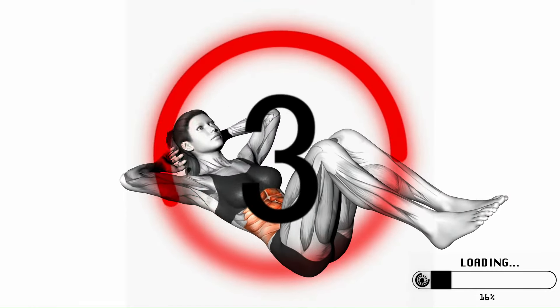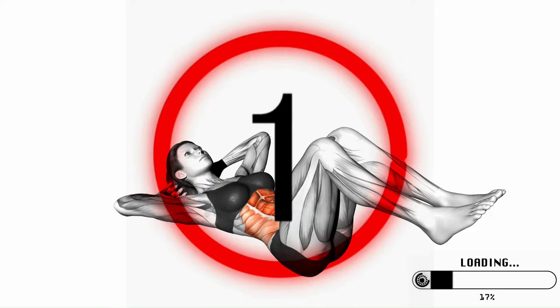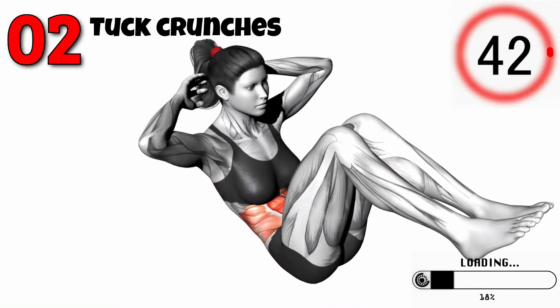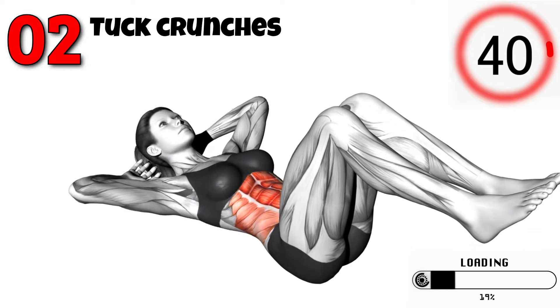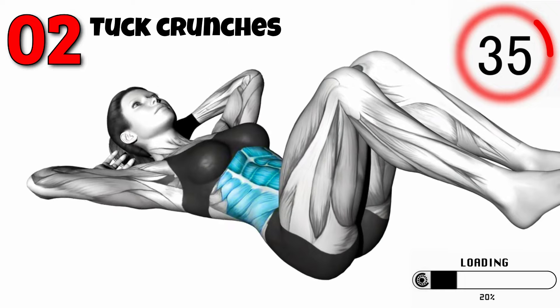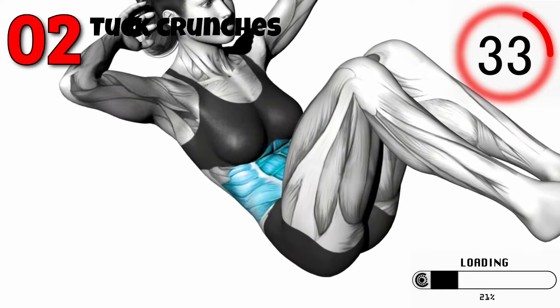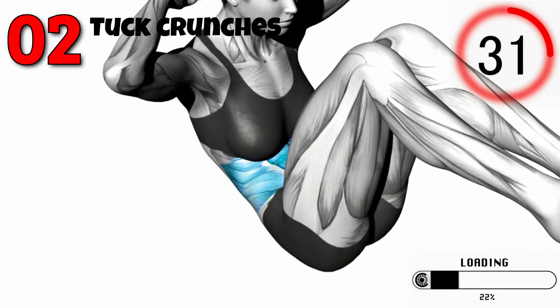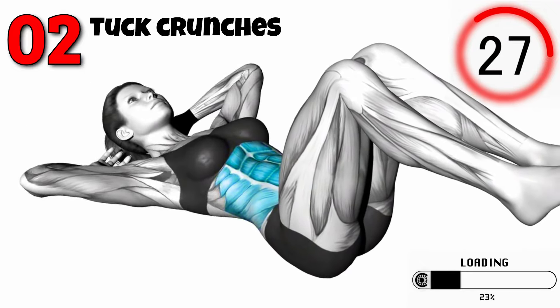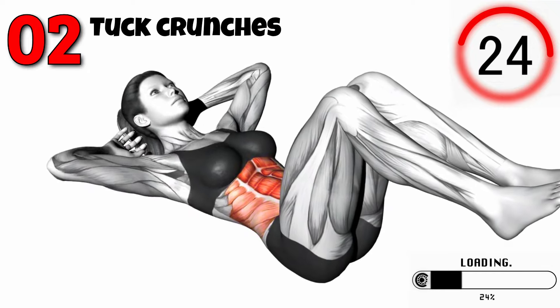Next, let's move on to Tuck Crunches. This is great for engaging your entire core. Lie on your back with your knees bent and feet flat on the floor. Place your hands behind your head or extend them by your sides. Crunch up, bringing your knees towards your chest and lifting your upper body towards your knees. Lower back down and repeat. Aim for three sets of 15 to 20 reps.